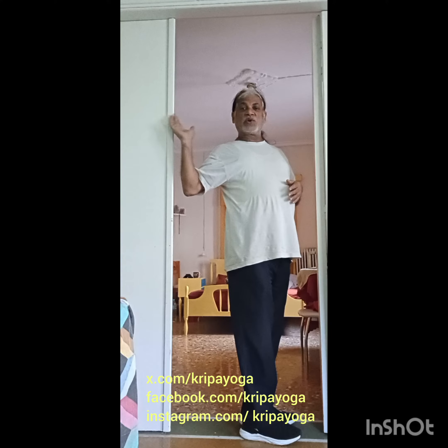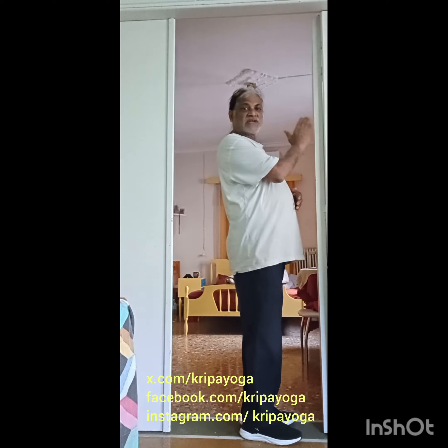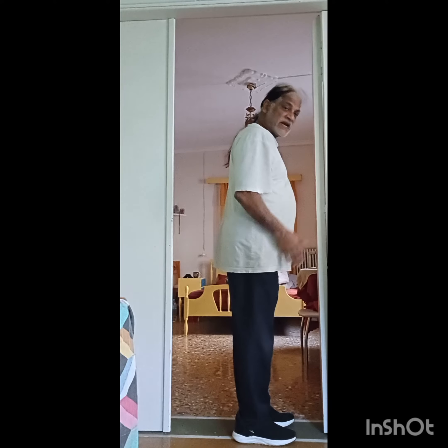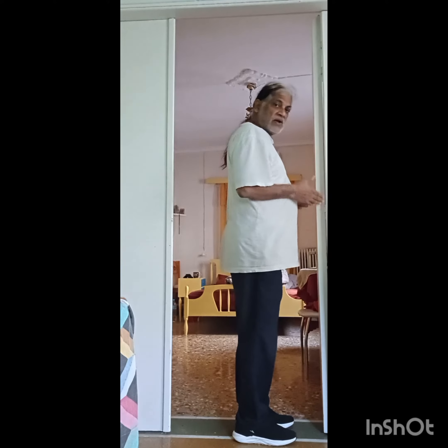Stand with your back to the side where there is no door and closing. So the door is on this side and the door closes over here. Now stand right in the middle of the doorway.